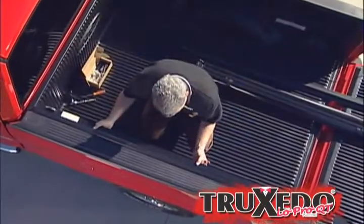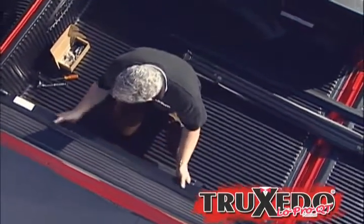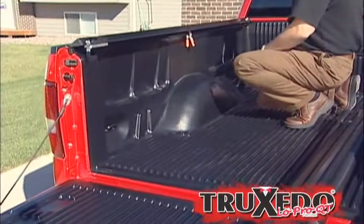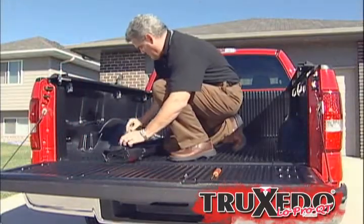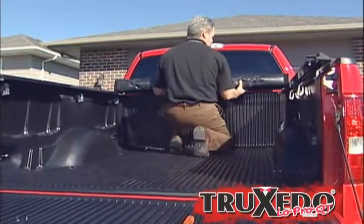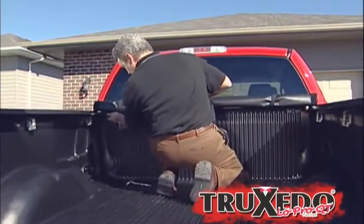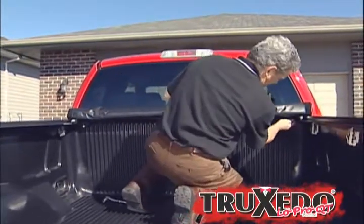Installation is simple and only takes minutes. Step 1: with the provided clamps, clamp the side rails onto the inside lip of the truck bed. Step 2: set the complete cover assembly on the rails behind the cab. Slide the header guides, located on the underside of the front header, onto the side rails.